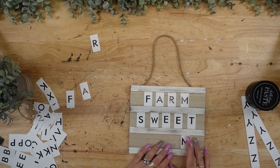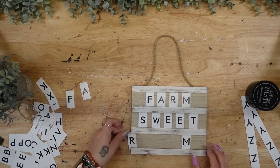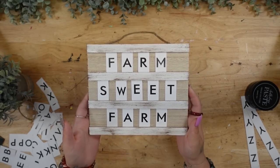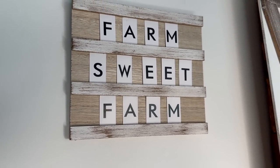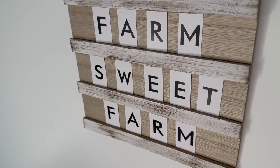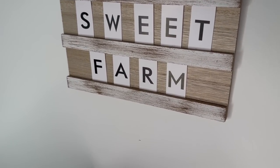They sent plenty of letters so you can spell out whatever you wanted. Since this is farmhouse and I love my farmhouse decor, I thought 'farm sweet farm' was the perfect saying. And look how gorgeous this turned out — so quick, so easy, and so budget friendly.